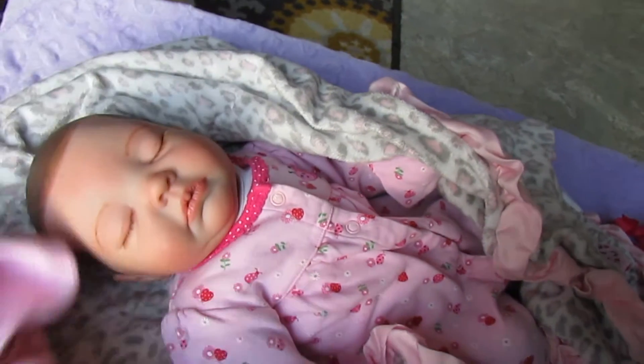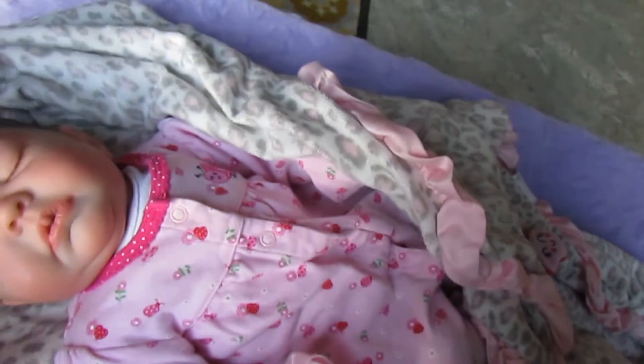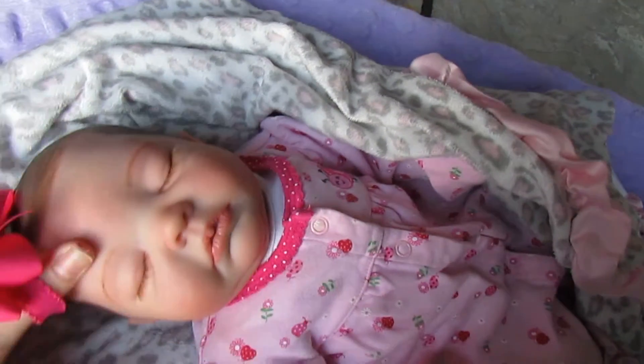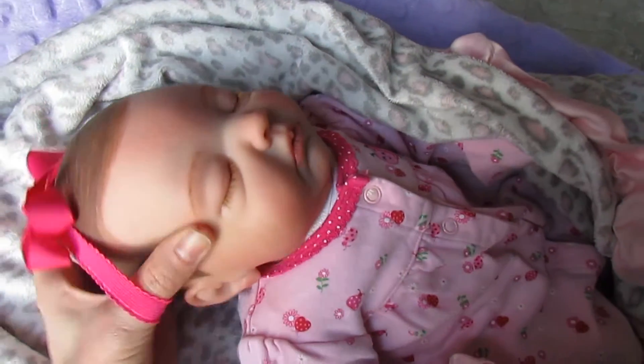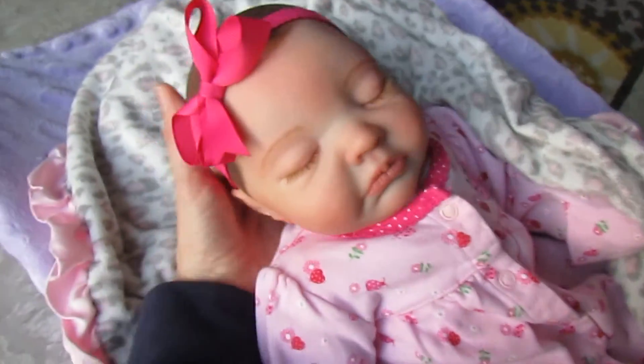Here she is — she's super cute, she's got some thick brown hair. I'm gonna put her little bow on. I think this magenta pink color is so pretty on her. It's so pretty, this dark color with her dark hair. There we go.